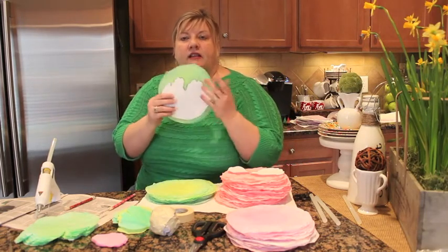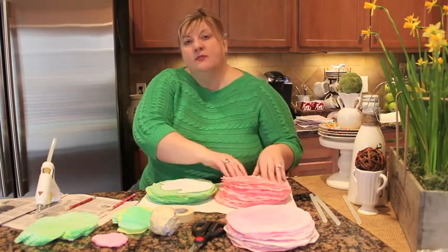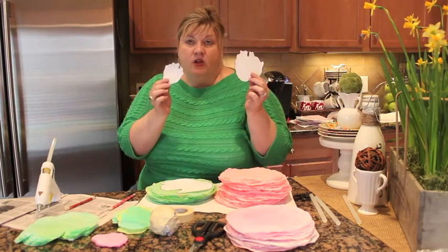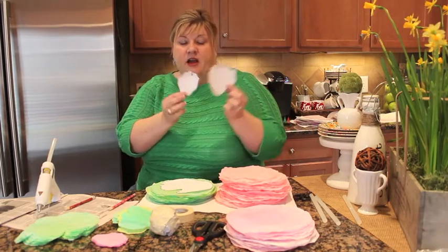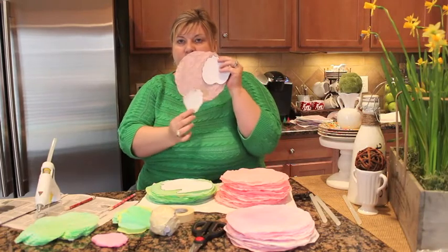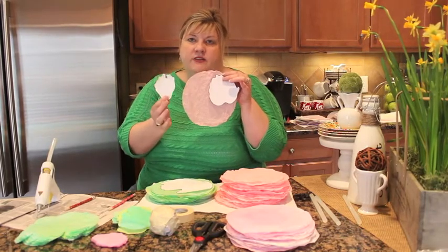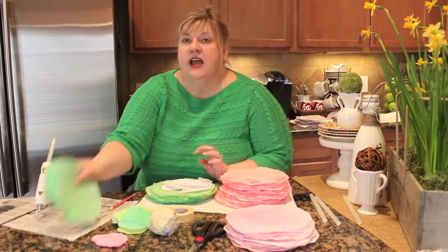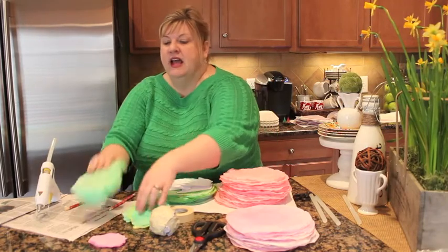You're going to want to cut a lot of large green leaves, and some small and medium green leaves. Then out of the pink, you're going to do small and medium pink leaves. When I'm cutting out the pink ones, I like to arrange my template so that I can get three leaves out of each coffee filter, just to maximize your coffee filter so you have less waste. So just cut those out and make a bunch of them in varying colors and varying sizes — large green, medium and small green, and medium and small pink.